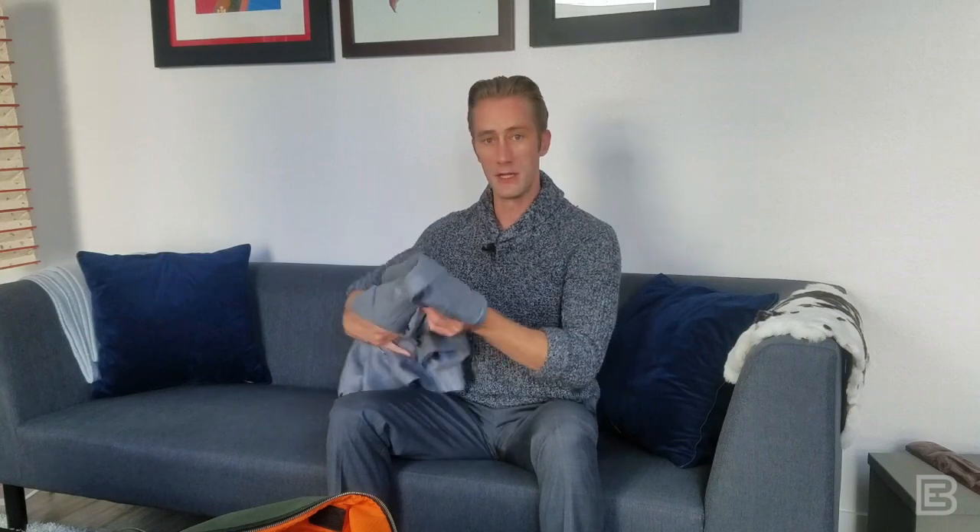That being said, some very fine fabrics — very fine woolens in particular — can be great for that short-term grab test, but when they're packaged they can still be quite wrinkled. And that's the worst thing possible — when you get to your business meeting or the wedding you're attending, you open up your suitcase and find a very wrinkled suit.